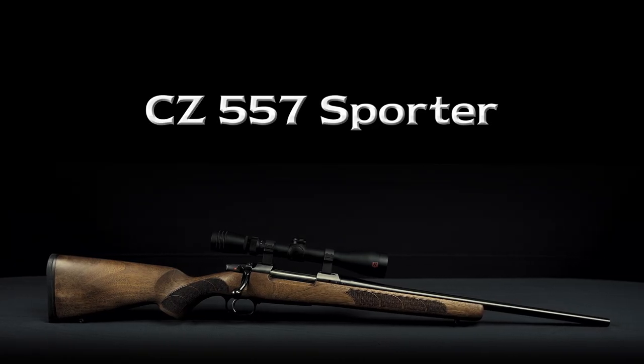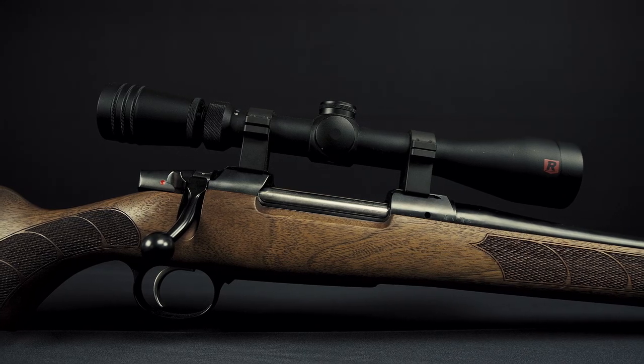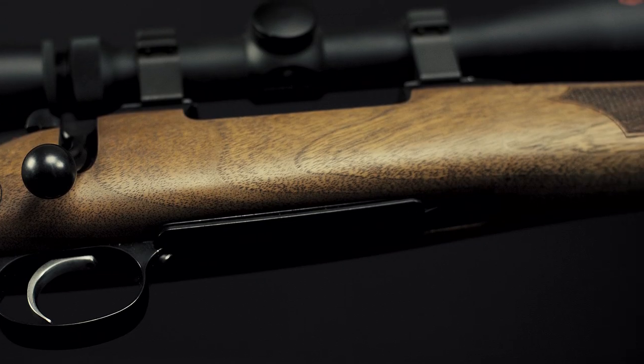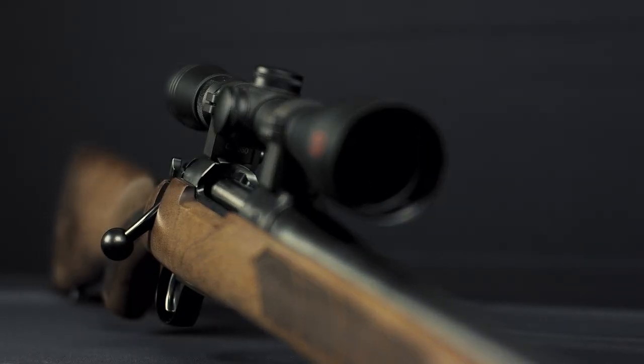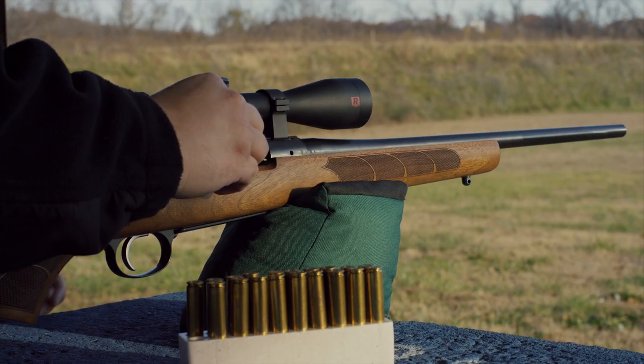CZ-557 Sporter. The CZ-557's receiver is machined from steel billet and has integral 19mm scope dovetails milled into its top for mounting a scope. It has a short extractor and plunger style ejector, giving it smooth operation and enhanced ejection.